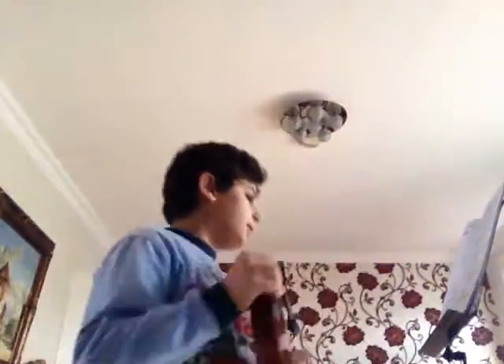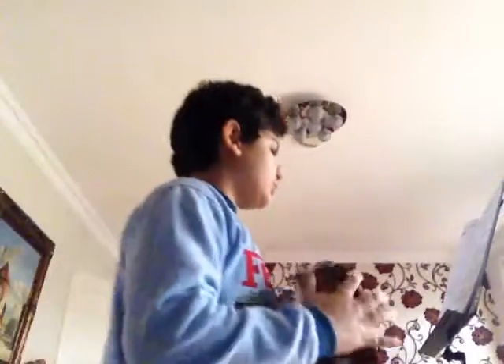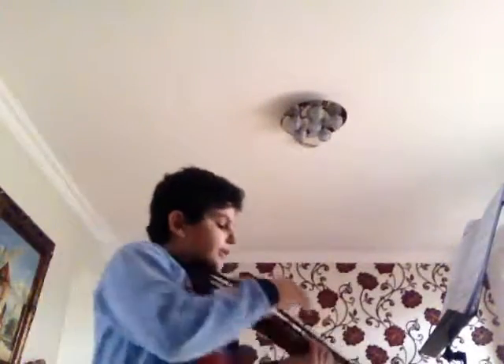Hey guys, my name is Roma and welcome back to another music video. Today I'll be playing the violin once again and I'm gonna play Chiming Bells. It has the G, D, and A notes like the last music video, Little March. So I'm gonna start right now.